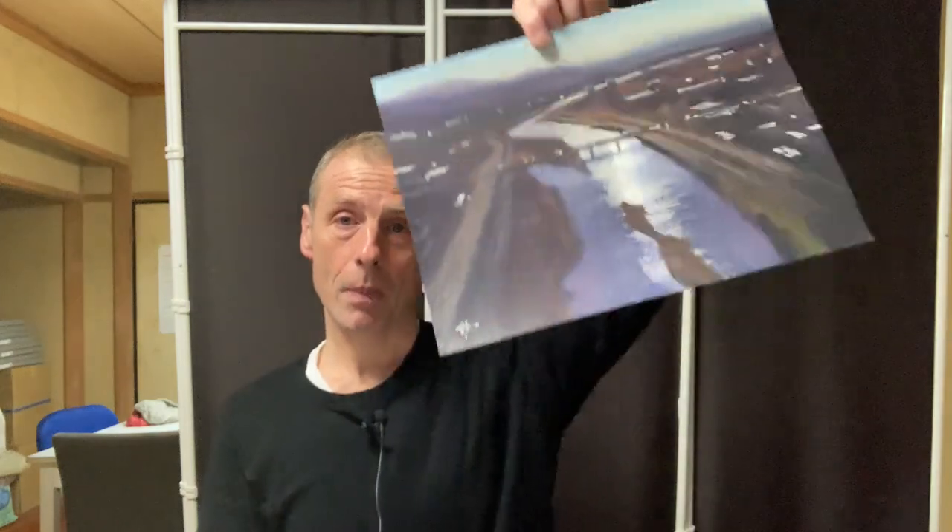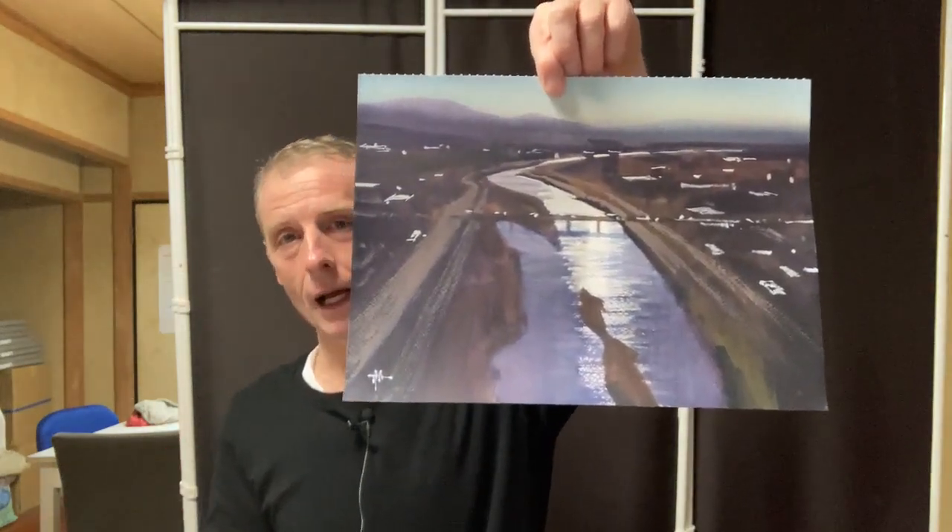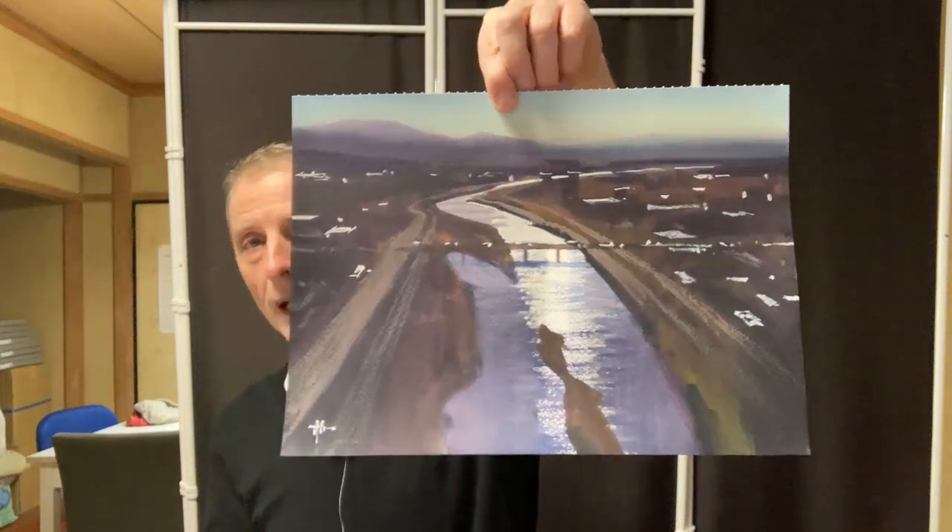First of all, I've been painting the river. This is my local river, Oita River, and this is what it looks like from my drone.